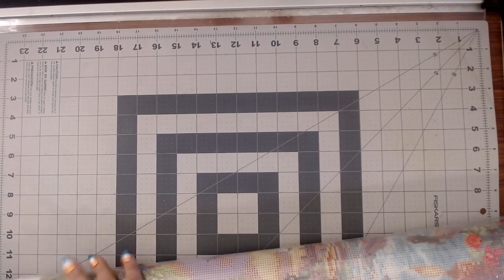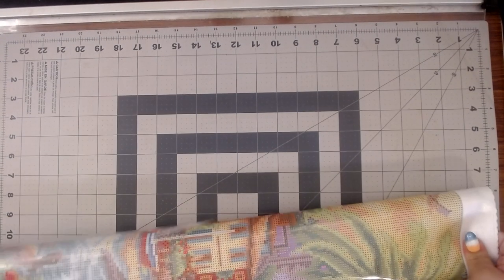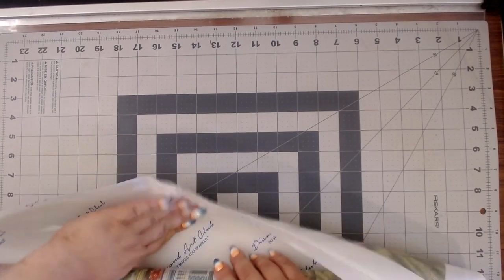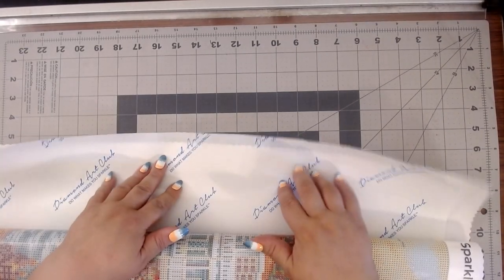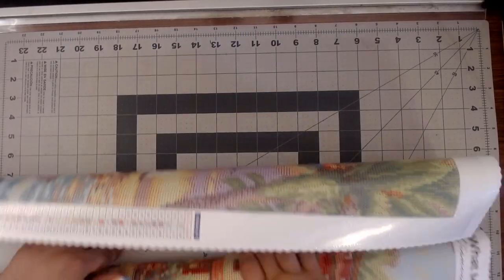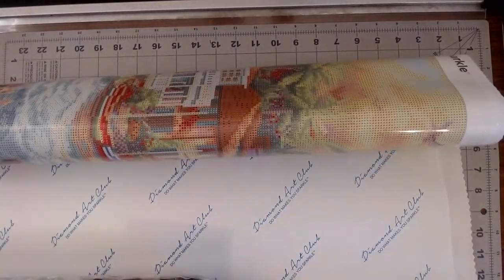Oh no, I didn't want it to tear in the back! Well, I mean, I guess it's okay, because it's not going back in the bag — it's getting kitted up today. Okay, so I guess it doesn't really matter. I ordered this on pre-order back when they still came with the opaque paper. Yay! I have opaque paper! I like the opaque paper.